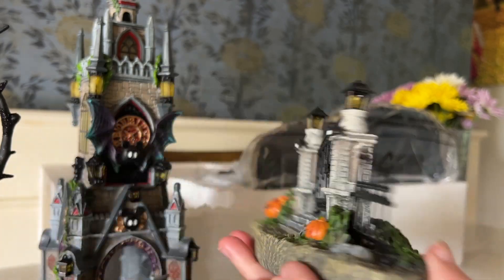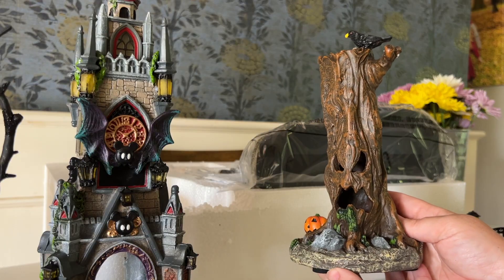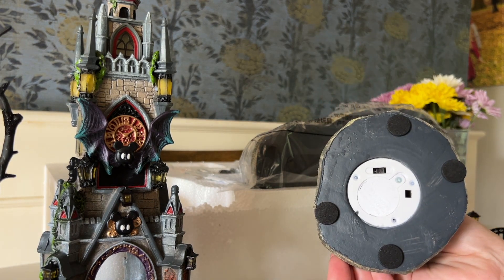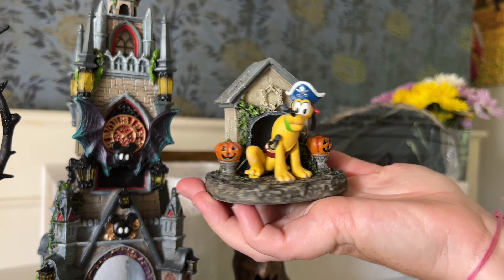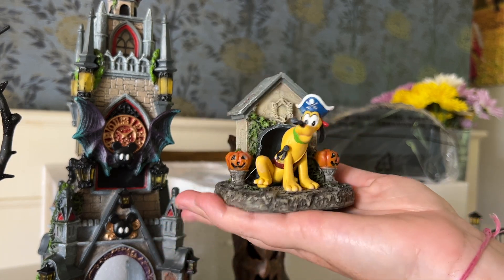Here is a little — I think it's like a cemetery or a haunted mansion gate. It also lights up, and then this tree. My kids say that this is their favorite part of this entire set. This one already has the batteries in it. I'll show you everything all lit up in just a bit, but I just loved that tree, and I thought this was super cute too.